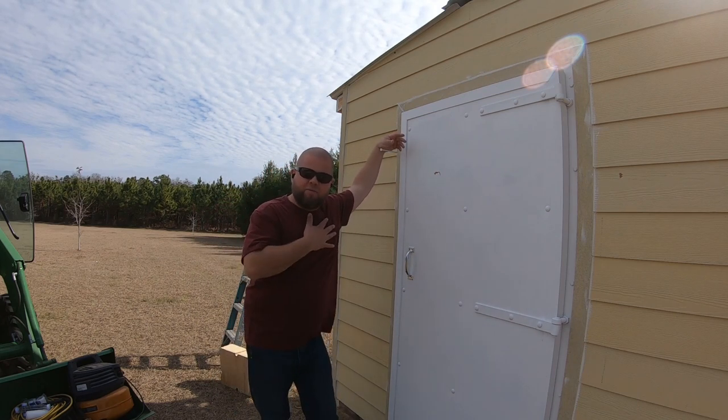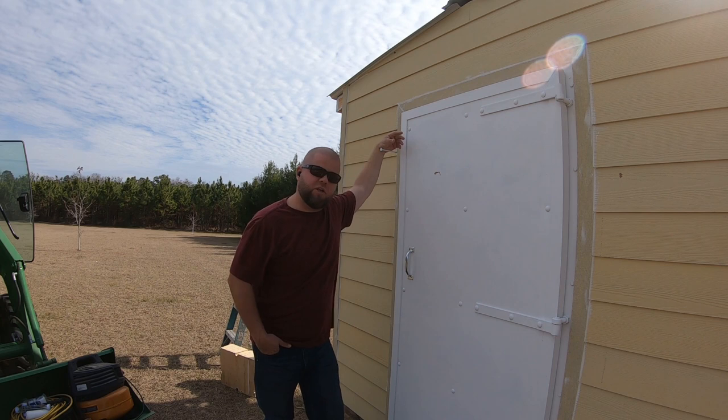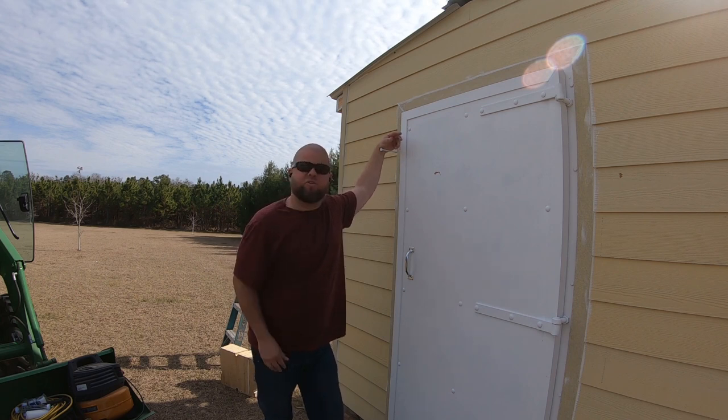Welcome back everybody. My name is Andrew and you're watching another episode of our Storm Shelter build. This is probably the second most common question I get asked about the Storm Shelter as we've been doing the build series — and that is how we're going to anchor it down. We're finally going to answer that today because that's exactly what we're going to do.